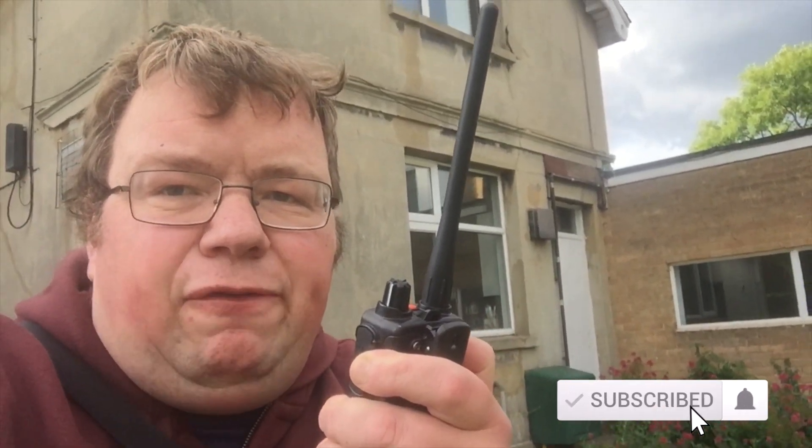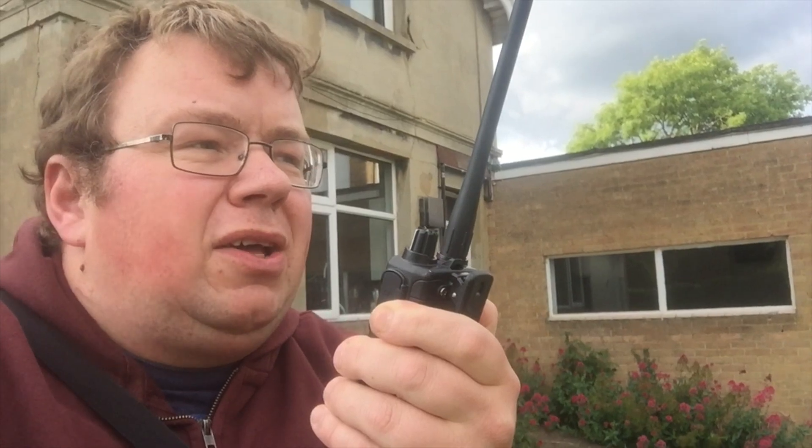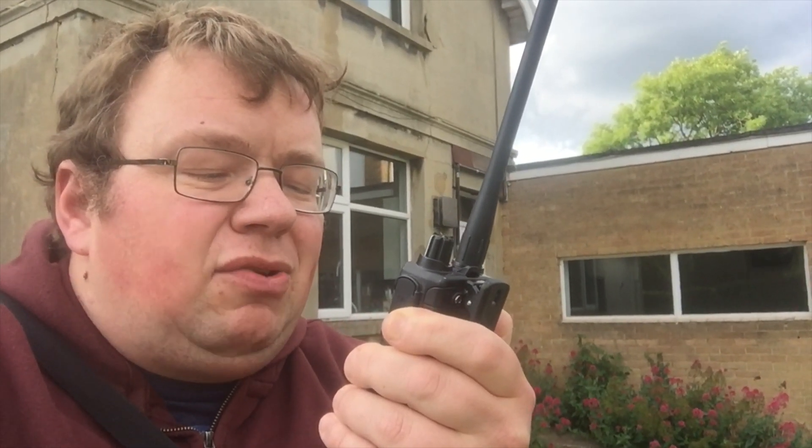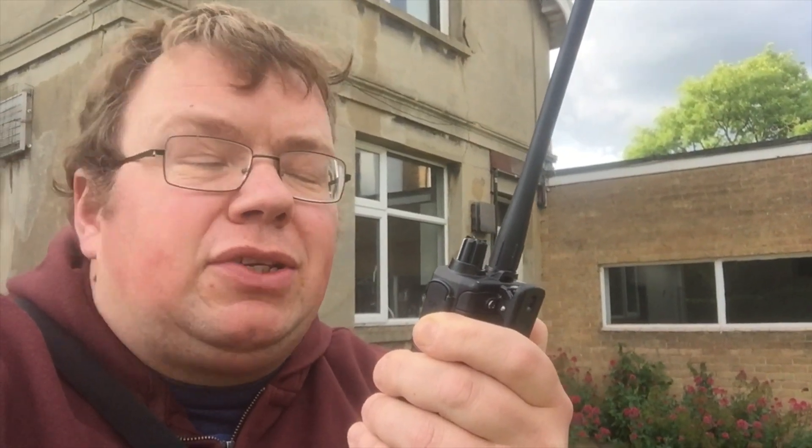2E0IQJ checking access for GB3OY and listening for an audio report. We've got into OY — thank you very much there. Golf Zero Charlie India Bravo, just testing out a Yaesu FT65 new handheld radio there, thank you very much, have a good evening, 73.